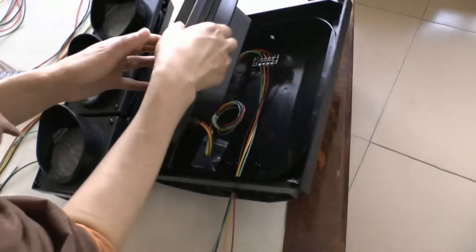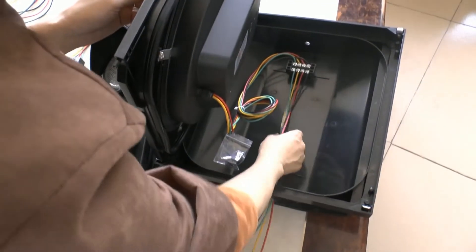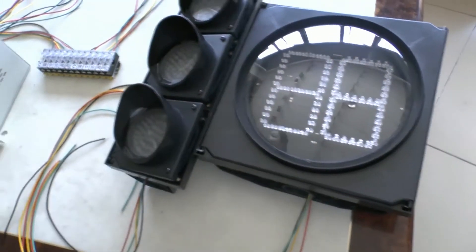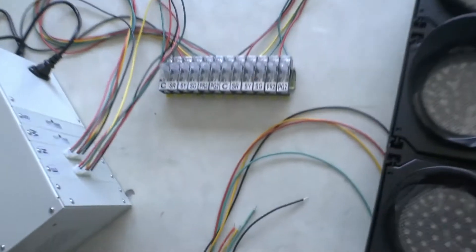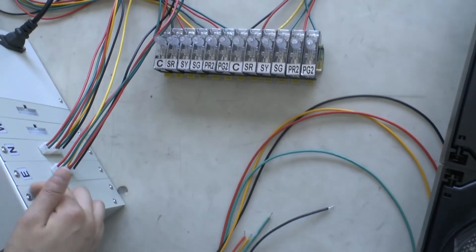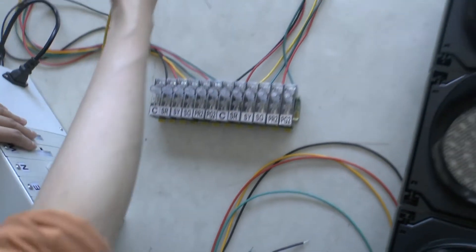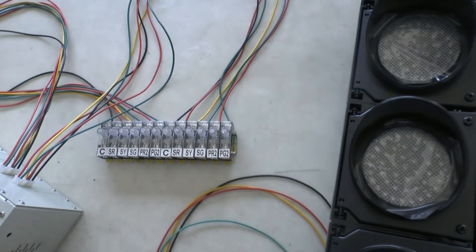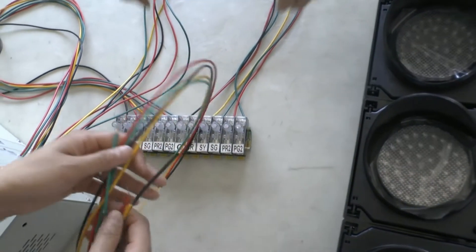And this inside also with the four-piece lights: the green, yellow, red, and black. Now I can show you the behind of the controller with the inside direction. And this part connects with the inside direction. The engineer will show you how to wire it.